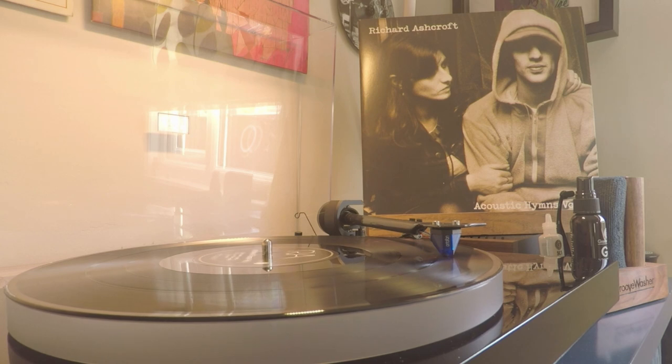In the case of half-speed mastering, however, the whole process is slowed down to — well, you guessed it — half the original speed. So in other words, a typical 33 and a third RPM record is then cut at 16 and two thirds RPM. The source material was also slowed down, which reduces the pitch in the process, meaning the final record will sound normal when played back at 33 and a third RPM.